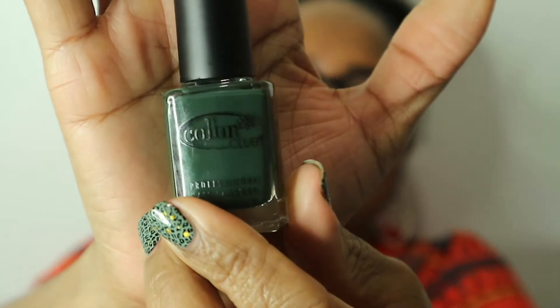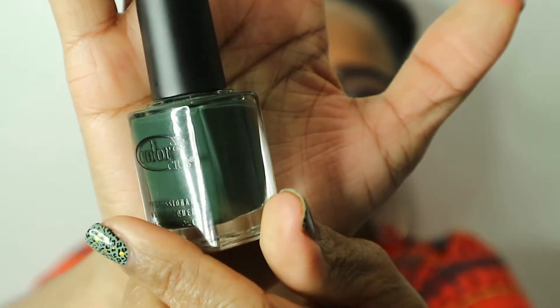All right, the first one is called Artsy Crafty. I really love this — it's like a dusty hunter green color. It's not as bright as it looks. This one was opaque in two to three coats and it is so pretty on the swatch stick. I hope it works on my nails like it does on the swatch sticks because this is a really pretty polish. Look how pretty that is.